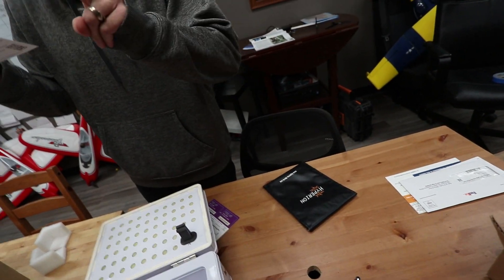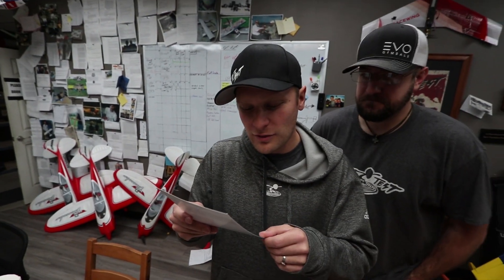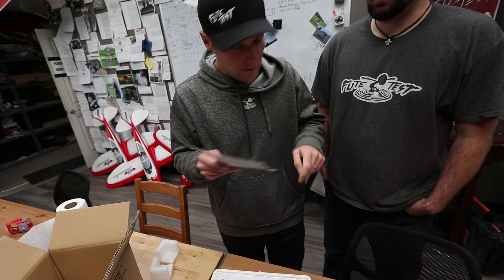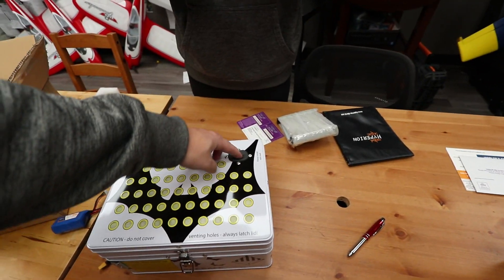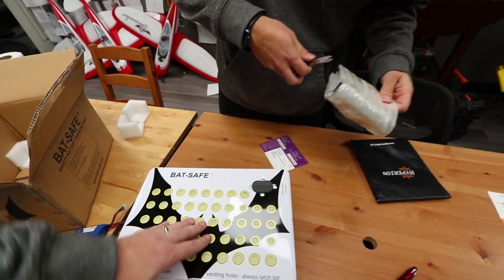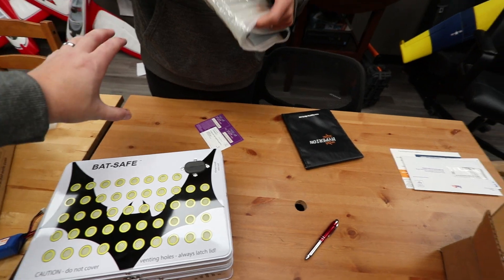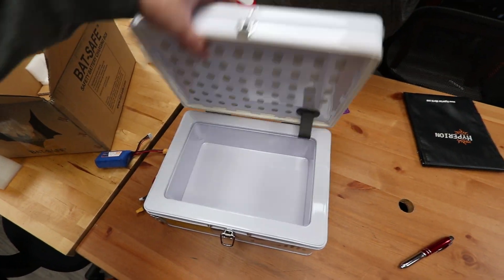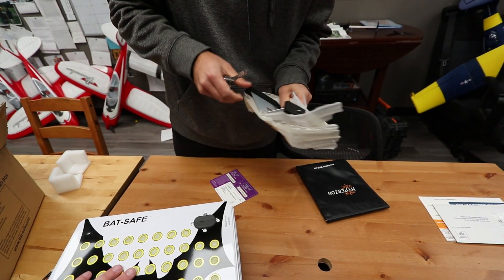Maximum battery size: do not charge or store more than two 6S 5,000 milliamp lithium polymer batteries or equivalent at one time. That's pretty legit though — so we can explode the six-cell 23,000 that we have. It's basically just like a fireproof lunchbox. The idea with this thing is you can actually run your charge leads down in through there, and then charge your sketchy batteries in here without having to worry about your stuff catching on fire.